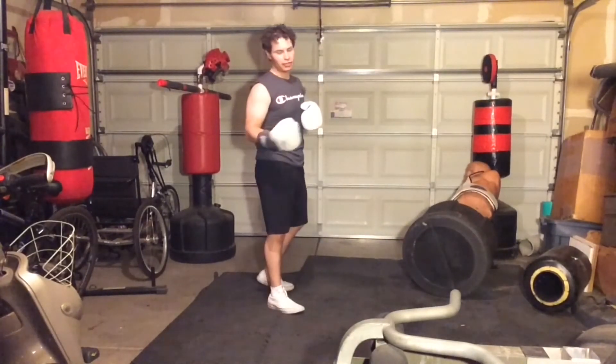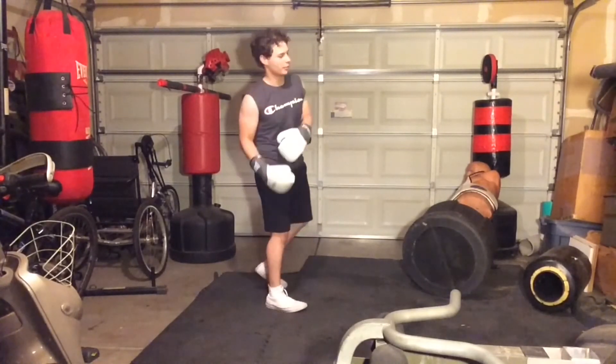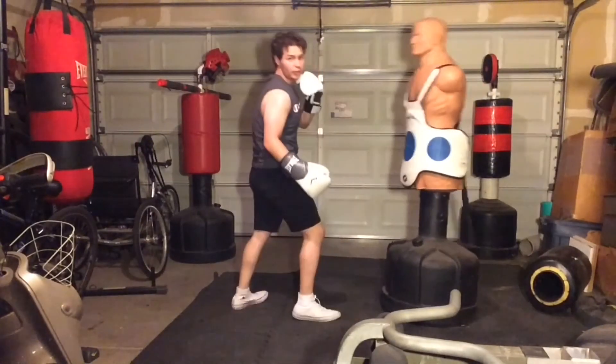I personally like to follow up the left cartwheel kick with the right, because the momentum as I'm coming back up launches me right into it. And that is how you do a cartwheel kick.